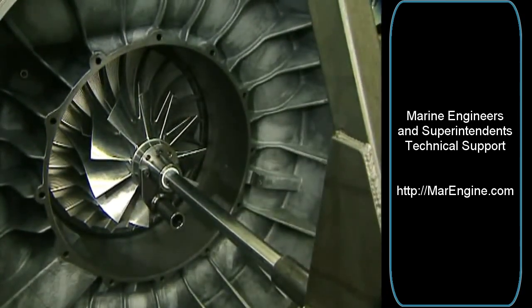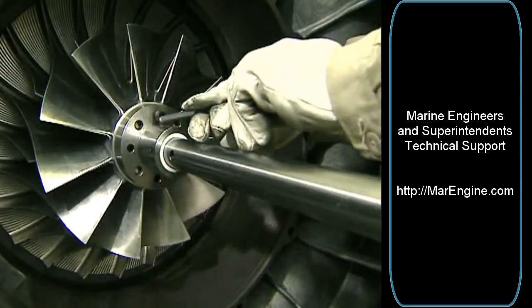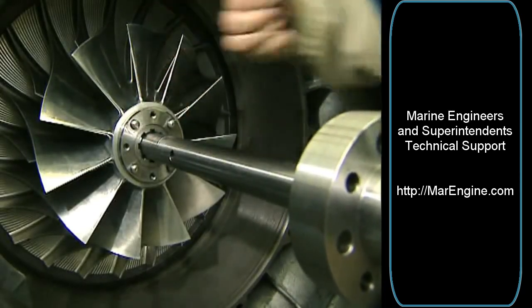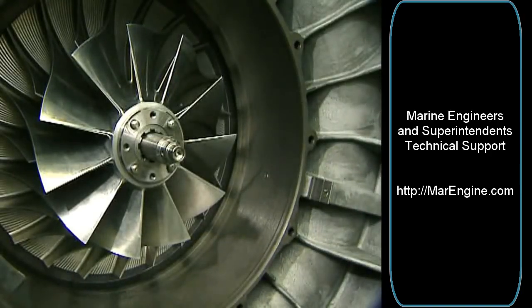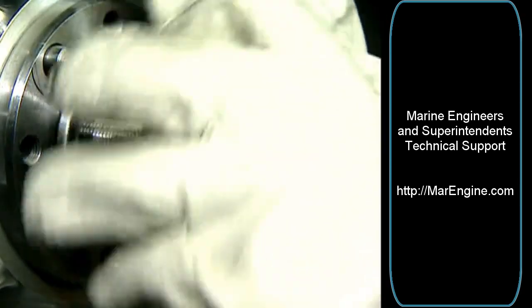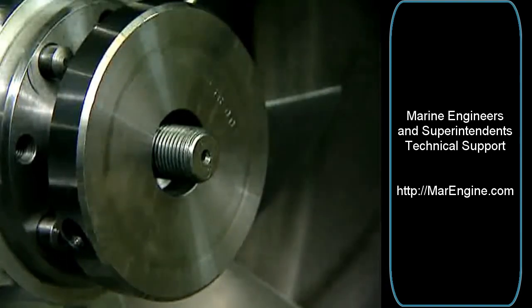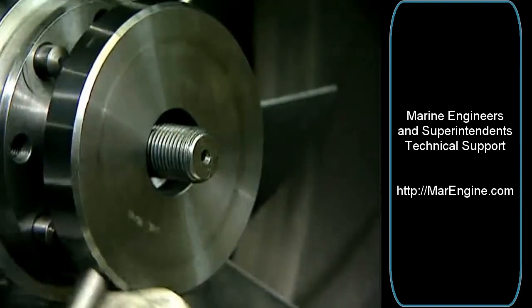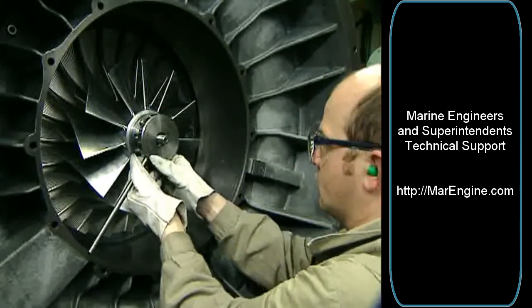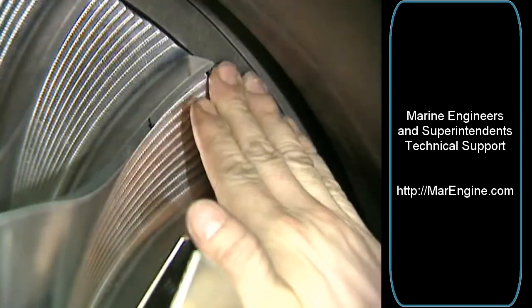Slide the compressor wheel onto the rotor. Remove the suspension device. Move the compressor wheel into its end position using the assembly ring and the pressure disc of the tension nut. The hub collar of the wheel must be flush with the bearing casing.